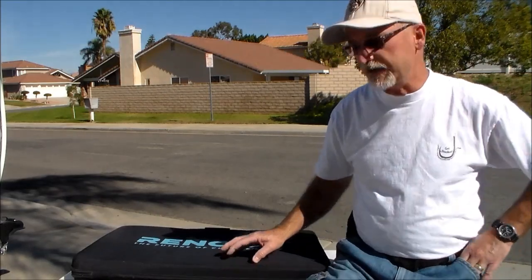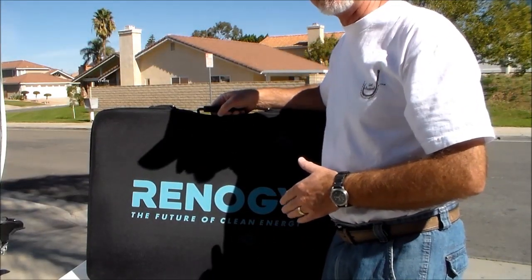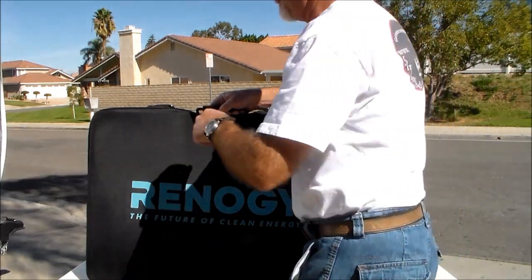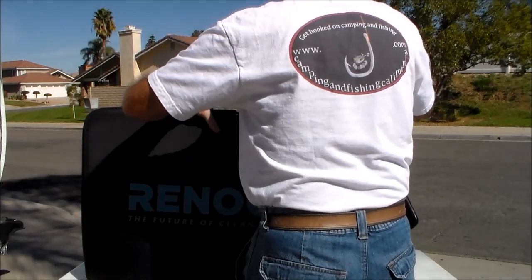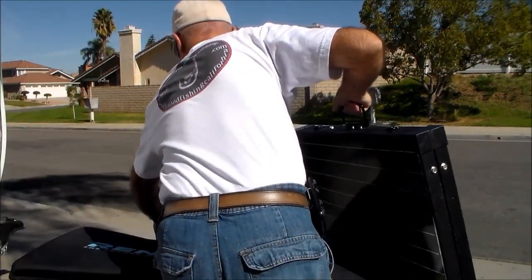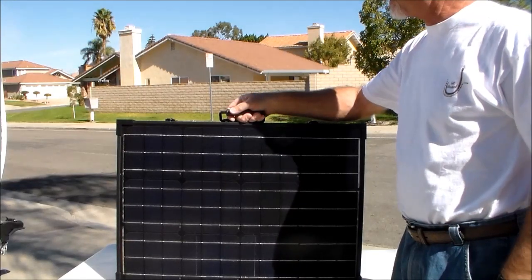The first thing I want to show you is this cover that it comes in — very sturdy, very well built. I tend to put the product away after I use it every day, so it's nice to have a cover for the solar panel to keep it well protected. You simply unzip the case, put it to the side, and there you can see the suitcase portable solar panel.